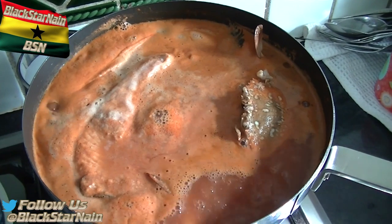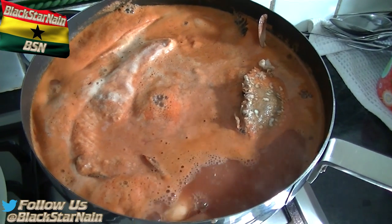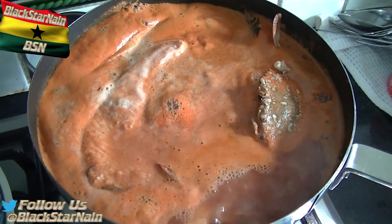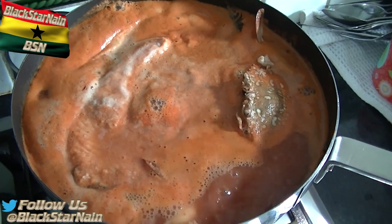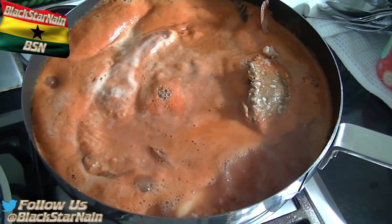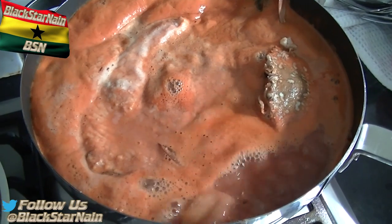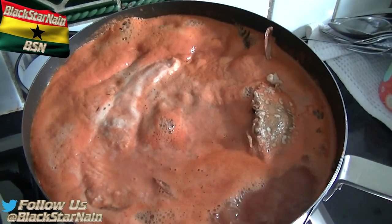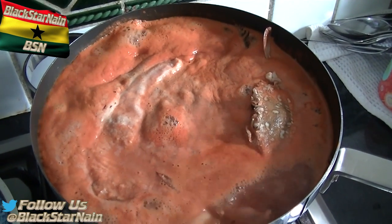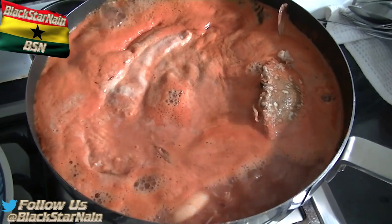There are other fish you could add - some people prefer snappers. But I chose fish that haven't got many bones - hardly any bones. Kinfish doesn't have bones, salmon has no bones. So this is essentially boneless fish. There was probably a middle bone initially but they cut it out at the fishmonger. Anyway I'll shut up and let this do its job.